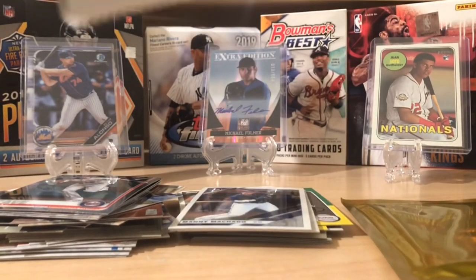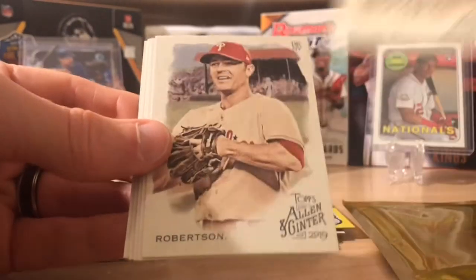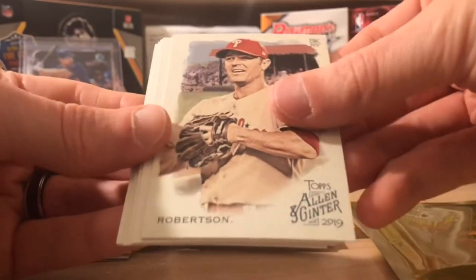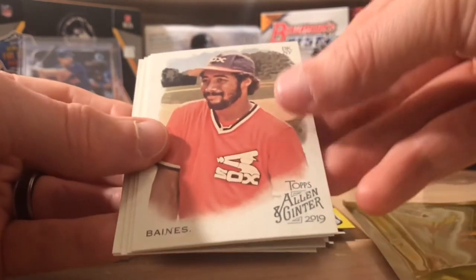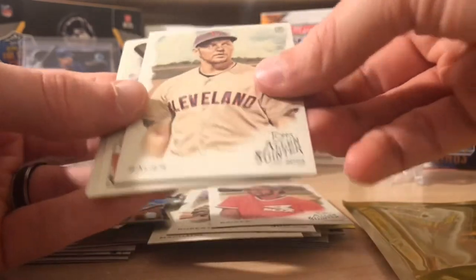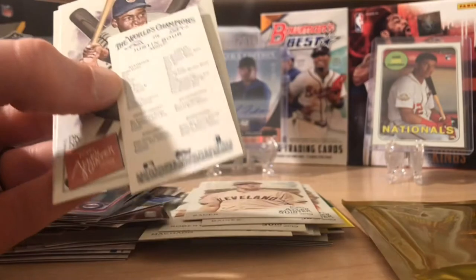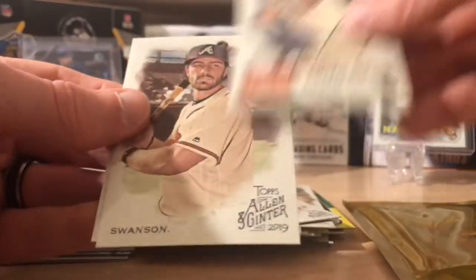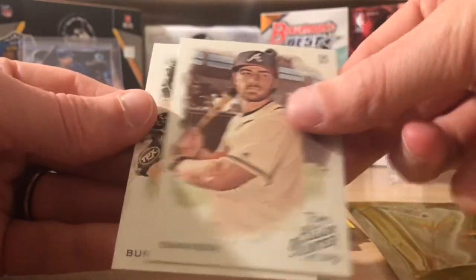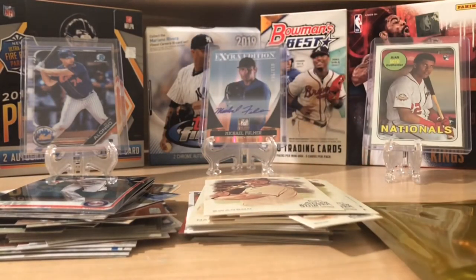Last pack — can we get a hit? Maybe we'll get a rip card or something great. Machado, Robertson, Baines. Behind that is Trevor Bauer. No short print on the back — that's okay. Ernie Banks, Dansby Swanson, and Burnett. All right, so that was our packs. No hits, but we got eight hobby packs plus we got a couple of free packs at the bottom as a way to say happy holidays and thanks for your support.